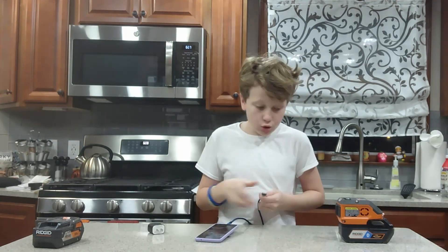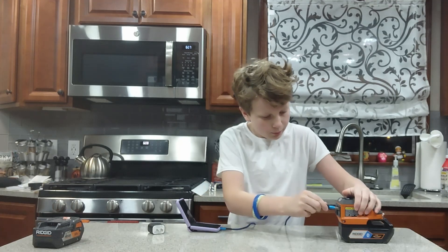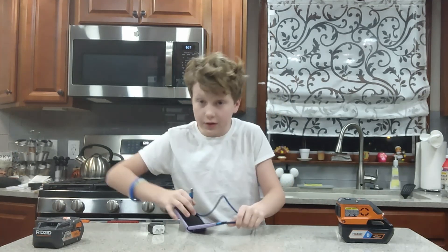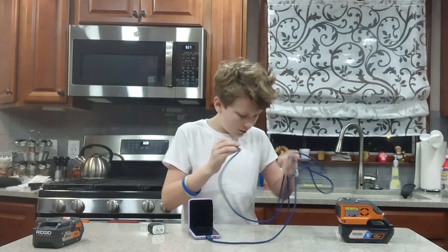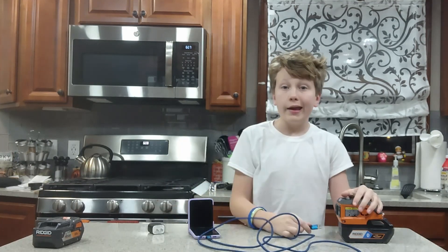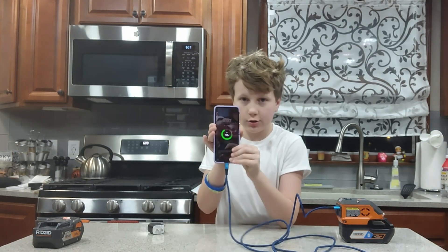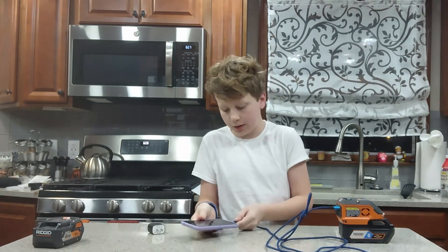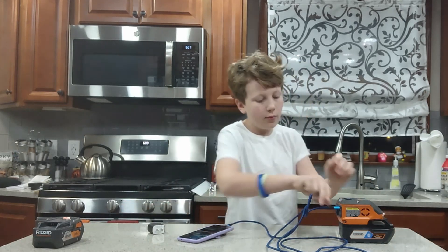Now we can test the USB functionality of this power inverter. We plug in the cable, face the camera, and now we can try its USB functionality. And it's charging almost instantaneously — it's as easy as that. The RIDGID power inverter is great. Go buy one.